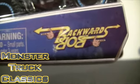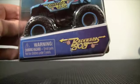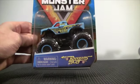Backwards Bob, Series 13 in the Spin Master Monster Jam series.